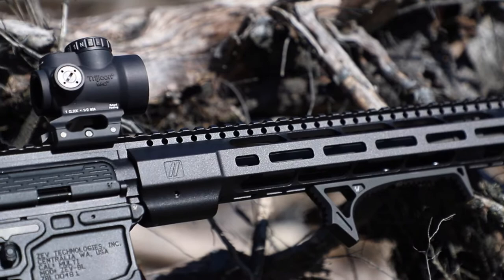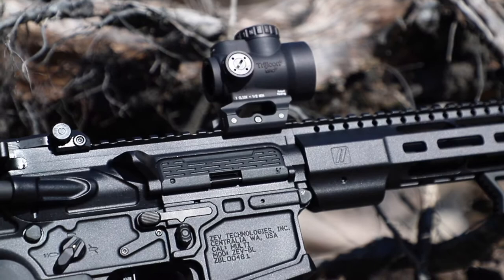Also from Strike, I used their receiver pins, dust cover, forward assist, and foregrip, which you may recognize from a lot of my other builds.